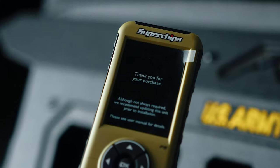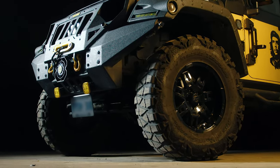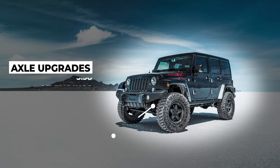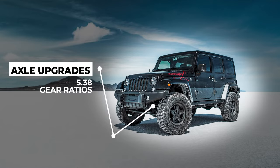The FlashCal F5 Programmer is expertly designed to, among other things, adjust your speedometer for tire upgrades or changes between 26 and 42 inches. It can also help with axle upgrades or changes up to 5.38 gear ratios.